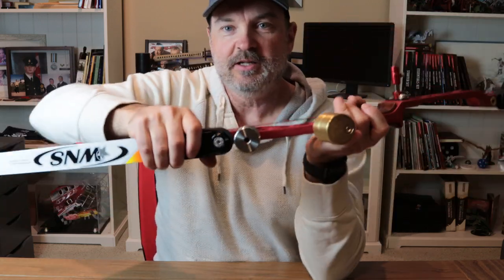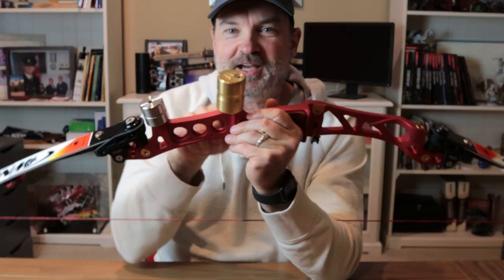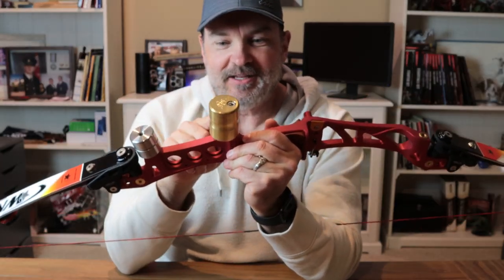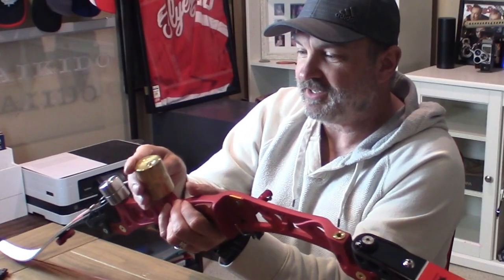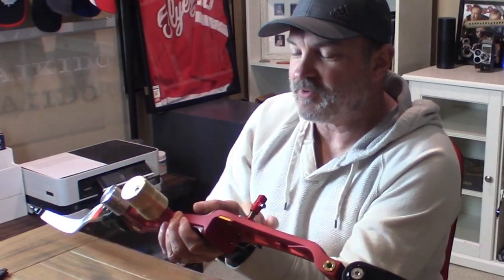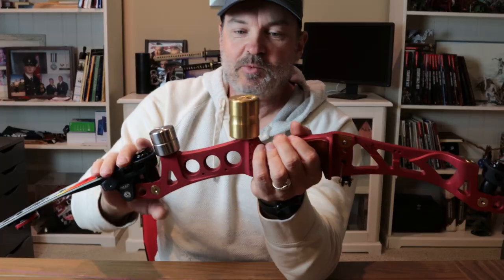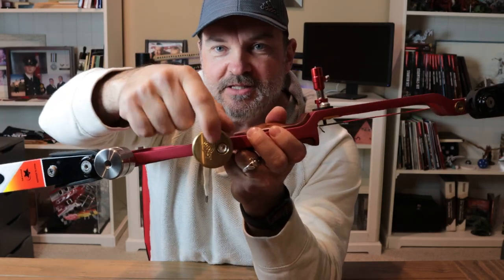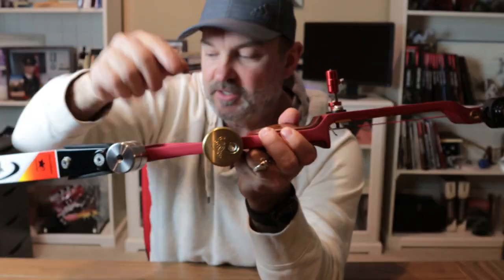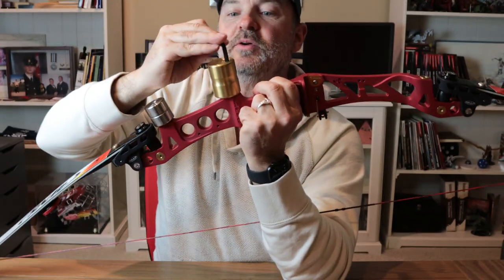You'll notice the bolt goes right through the center. What's different about the Mojo weight — first of all, it's huge and it's made of brass, while the other is stainless steel. All the edges are rounded over so it looks really nice. And the key difference is you can see the bolt from the front, which is tightened down with an allen key.